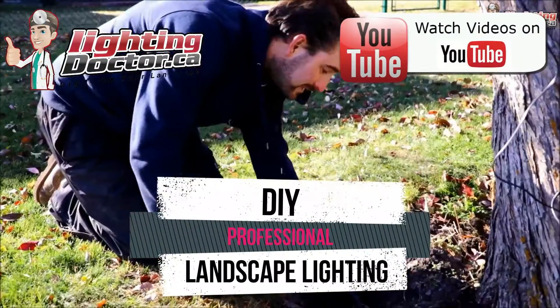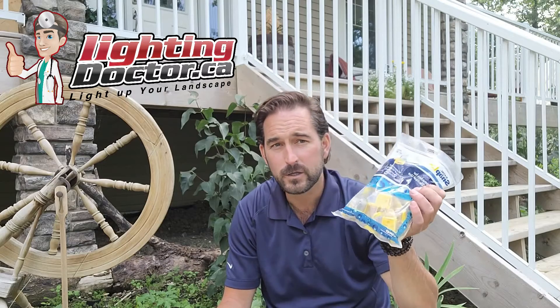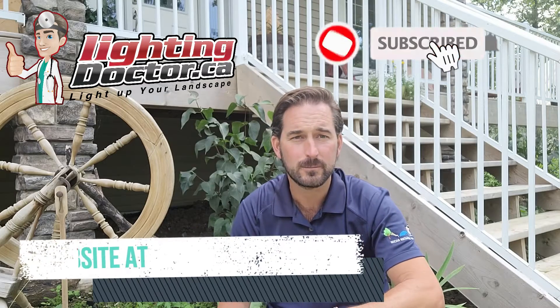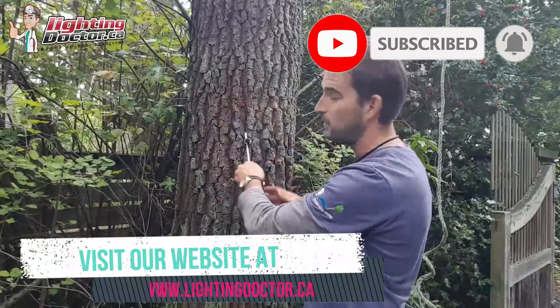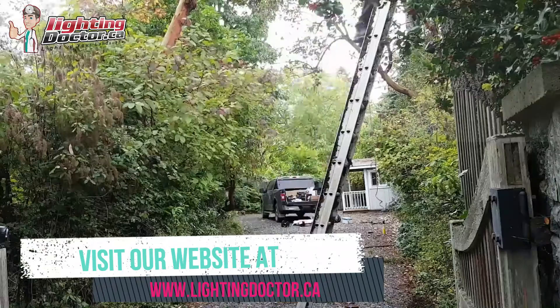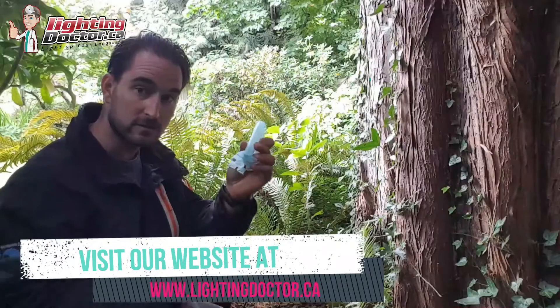Hey guys, Cal from the Lighting Doctor here. Thanks for checking in today. I'm going to talk to you about wire connectors — which ones to use for low voltage landscape lighting, where to use them, and what common mistakes to avoid. Be sure to like and subscribe, and check out our website at lightingdoctor.ca for all kinds of other free resources.